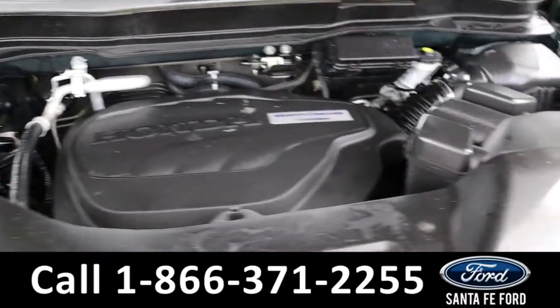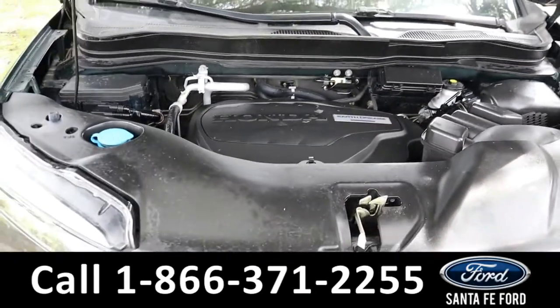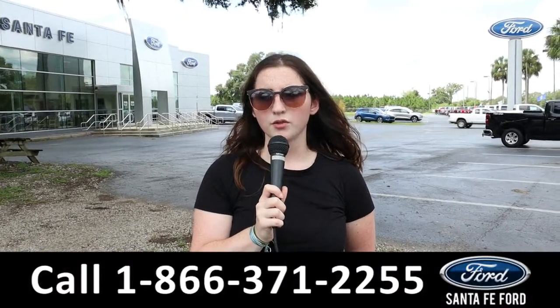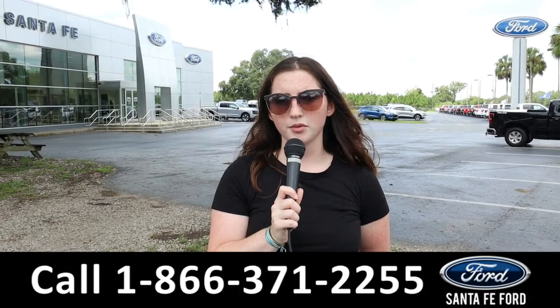Here's a look under the hood. It has a V6 3.5 liter engine. For more information on this Pilot, see it online at SantaFeFord.com or call the number below. My name is Maria — thanks for watching.